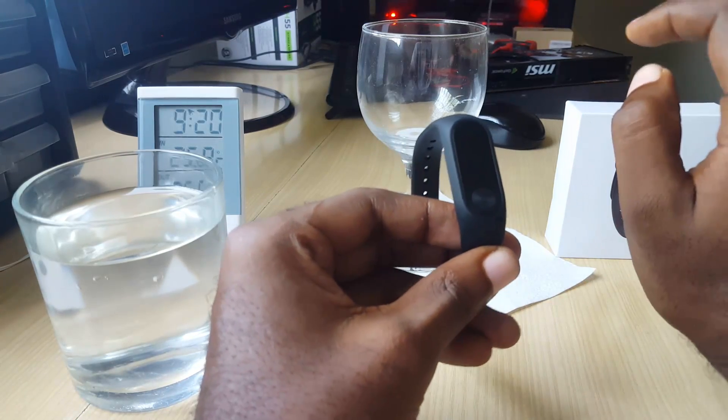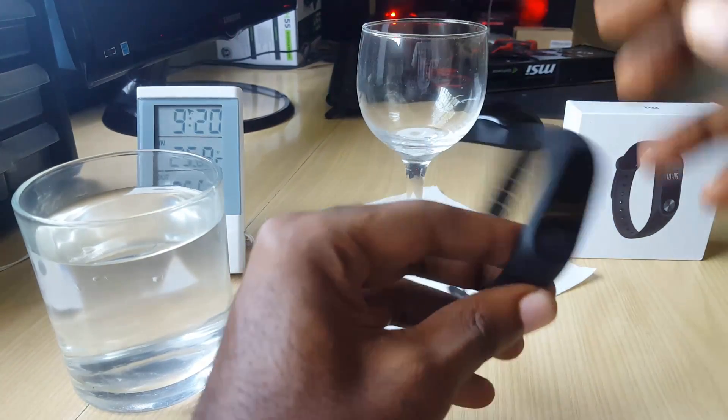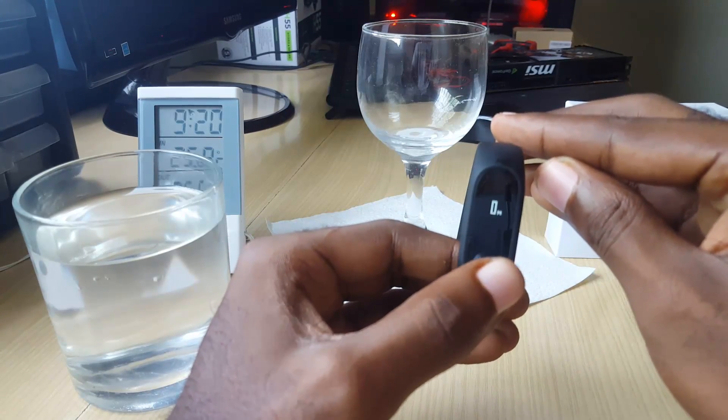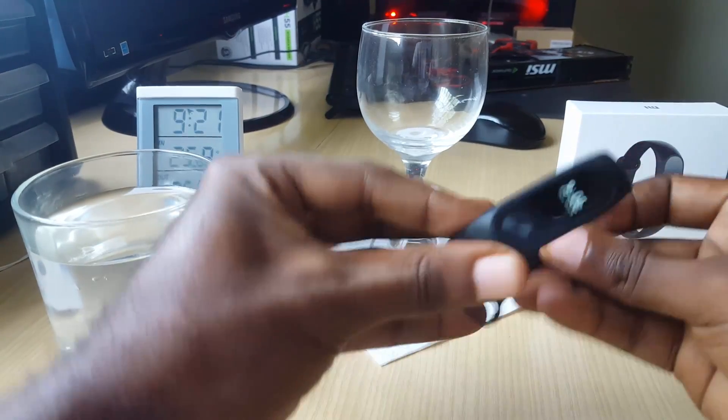Today I'm gonna put that to the test. I have a little makeshift apparatus right here involving some water and I have my timing device over here. As you can see the watch is working fine — I'm just gonna slide it into this glass right here.